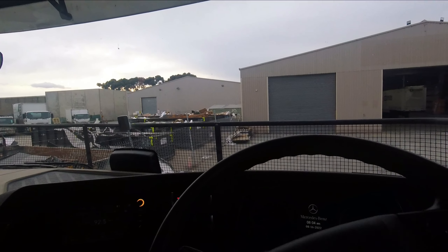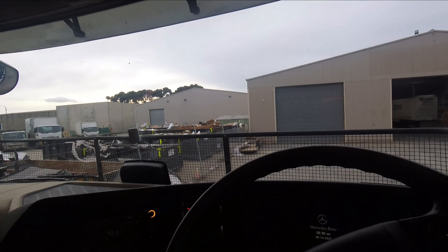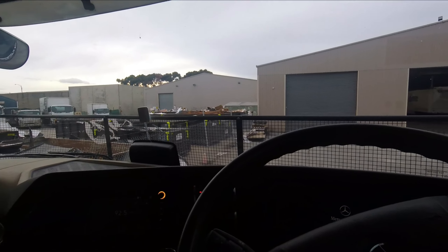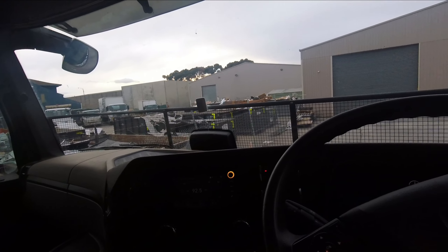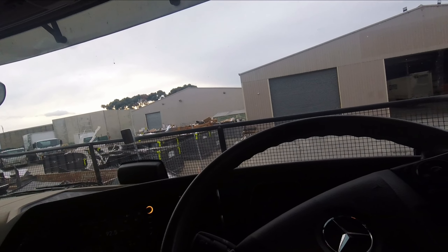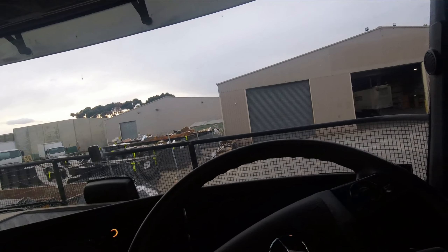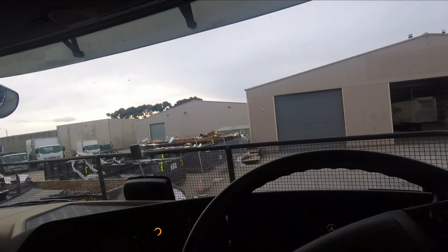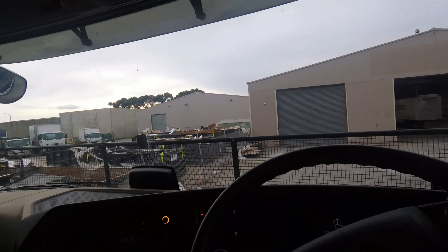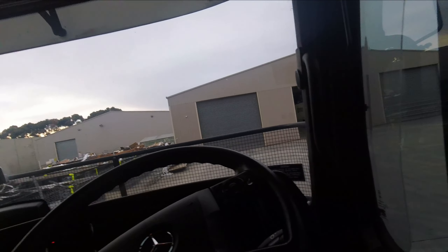The dash layout's alright. The only problem — another thing I don't like — is you can't turn down that centre screen. You can turn down the brightness on the others, but it's just a bit bright for me. Everything's easy to reach and there are controls on the steering wheel, which is quite good. Another thing I don't like: when you make settings to turn things off, you have to keep doing it every time you turn the truck on. Volvos are like that as well.